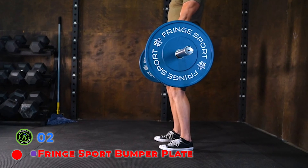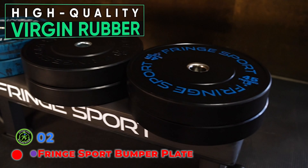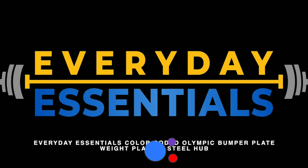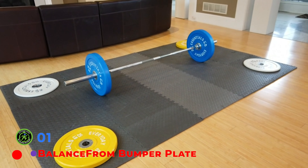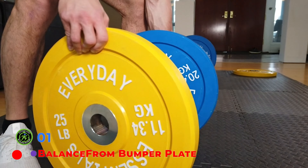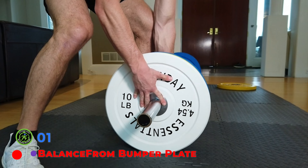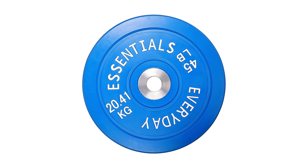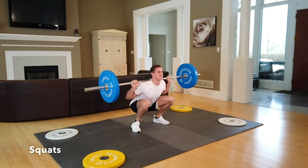The LB Urethane Color Bumper Plates are offered in pairs of 10-pound increments and are sold individually in 25, 35, 45, and 55-pound. Additionally, we offer a full set of 340 pounds. Each plate is molded using urethane which allows for enough flexibility to deliver a low and controlled bounce performance. The plates feature a 50.6-millimeter steel-lined center hole, which fits Olympic-size barbells and will maintain their shape in between uses. The 10-pound plate is 0.95-inch thick to increase durability, while the 55-pound plate is 2.2-inches thick.